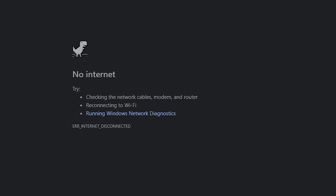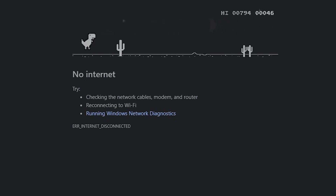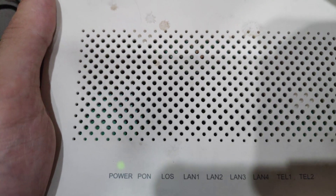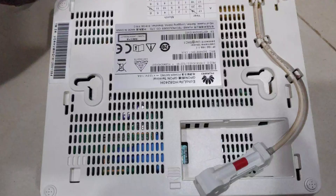My internet went out a couple of days ago. I thought it was just typical UniFi, so I tried restarting my router and modem a couple of times, but it still didn't work. I did a little more troubleshooting and went to check my modem — the LOS light was blinking, which means there's something wrong with the optic fiber cable.